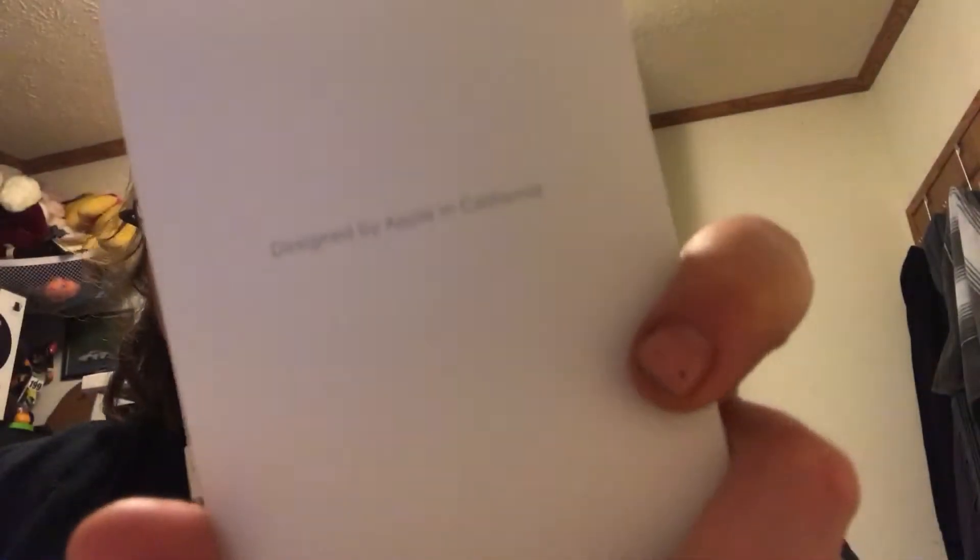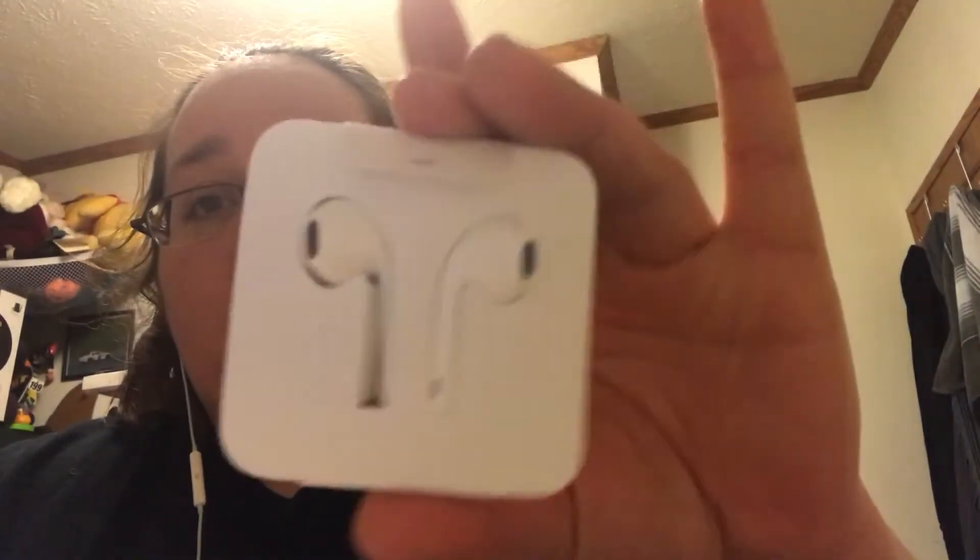So it just says iPhone on the box. Then it's got this little booklet that says 'Designed by Apple California,' and this has like stickers and a little pamphlet in there. Then it comes with these earbuds that I hate — that's what I'm using right now. Typically they don't stay in my ear though.